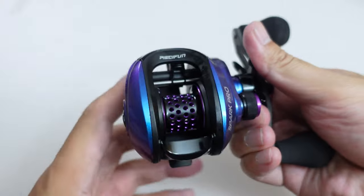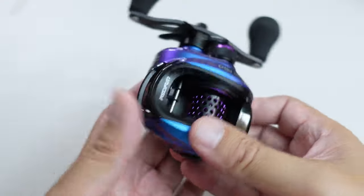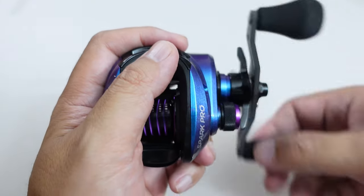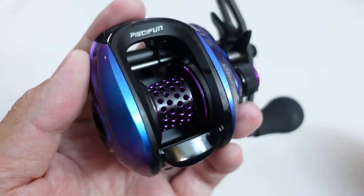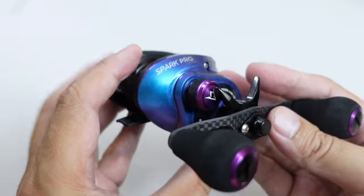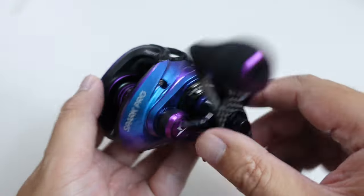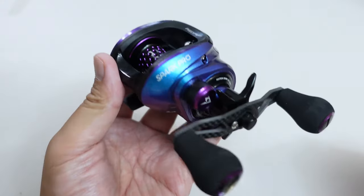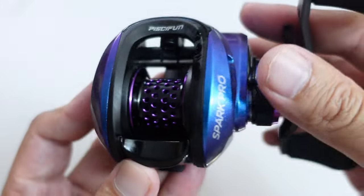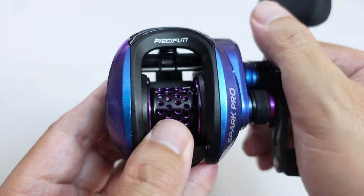Look at that. Now this is not the first time I've had a rainbow colored reel on my channel, but it's been quite a while. Very, very smooth. This is very similar to the Revo Ike as far as color goes — that sold for like $250 — while this reel is only $39.99 right now.